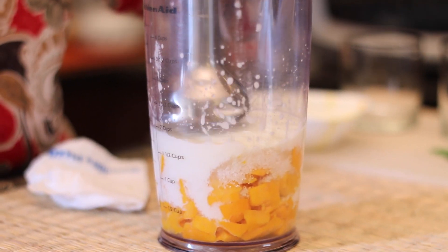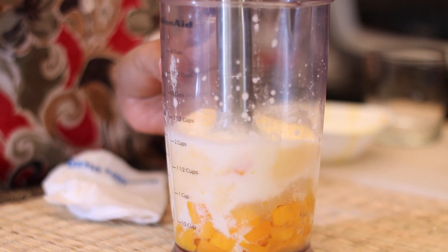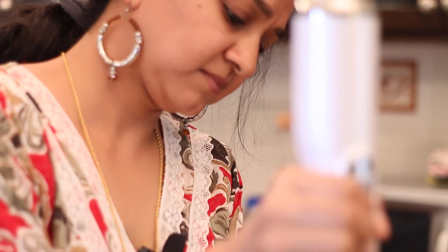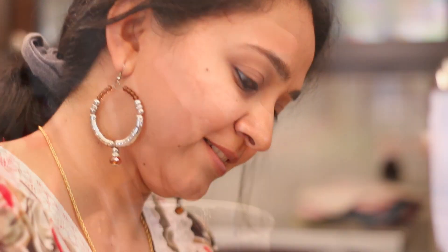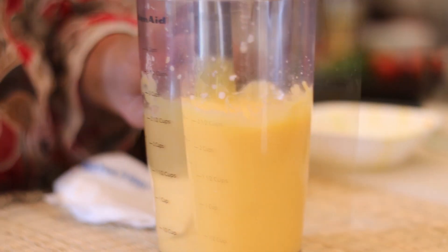Using a hand blender or a regular blender, blend into a smooth puree to make a Mango Lassi. To make the Lassi chilled, add in 4-5 cubes of ice to the Lassi and blend again. You can adjust the consistency of the Lassi by adding a little water and blend the Lassi until it is smooth.